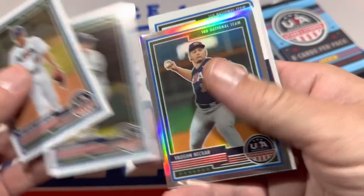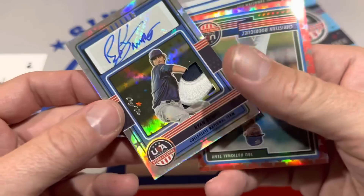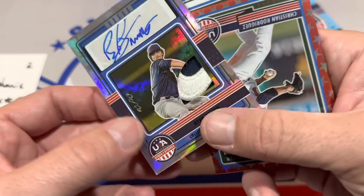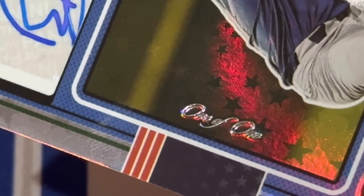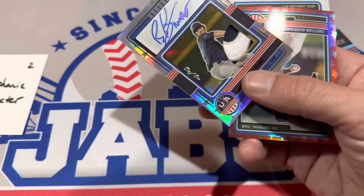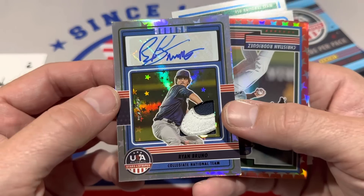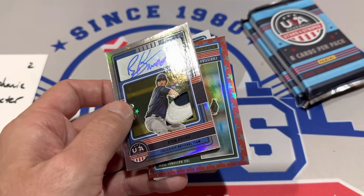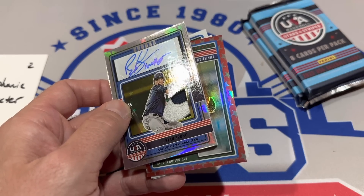Next pack — we've got Matthew Champion yet again. Be nice to pull a low-numbered relic or autograph. And there — ask and you will receive. It's a one of one! There's the designation right there, you can see it on the card. Panini writes it out: one of one. So, one of one on this one for Stephanie. I don't know what the odds are. Say Ryan Bruno — he's on the collegiate national team as well. He's not in the top ten or even the top 30. But hey, you've got a one of one right there, which is still pretty cool.